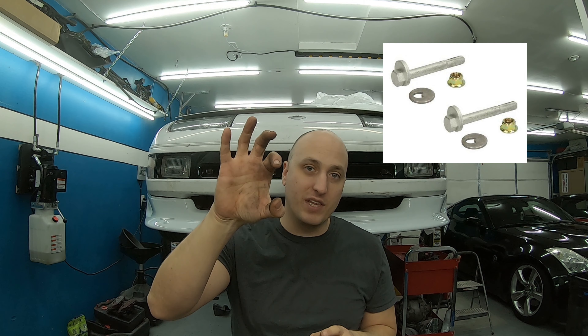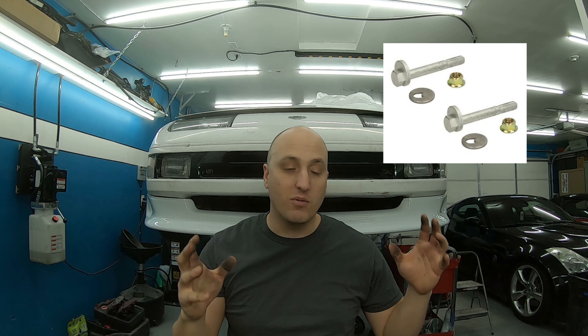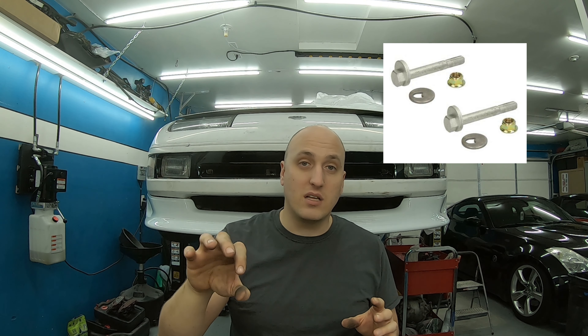Any time we replace these arms or any suspension components we're going to have to put it on an alignment rack to get it into specification. When I set this up I'm going to put anti-seize on all the threads to keep them lubricated and working for years. We're going to match the length of the stock arm to our aftermarket arm as closely as possible, but we still have to get it aligned. I like to do all of this at once so I'm not making my alignment worse in stages and I'm not paying for multiple alignments.